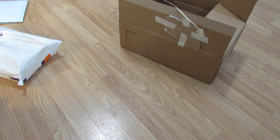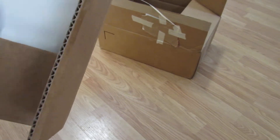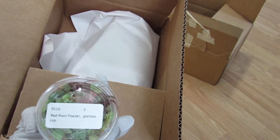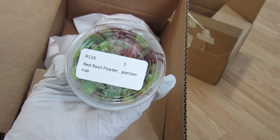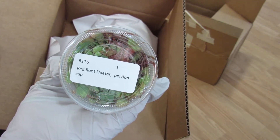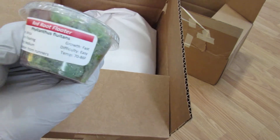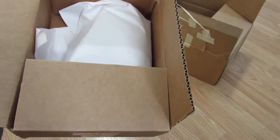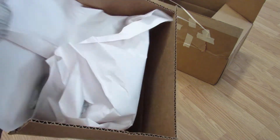Let's get this invoice out of the way. This was the only place I know of that had red root floaters in stock, so I'm really happy about that. Red root floater portion cup — it's a four-ounce cup. Origin: Africa. I thought it was South America; I don't know about that. Looks good. And this is coming from their nurseries down in Florida, so this is not from New York.